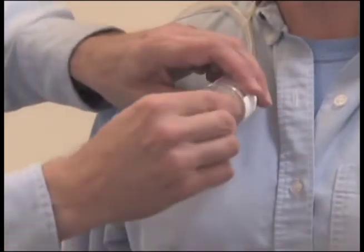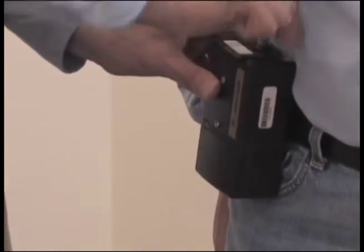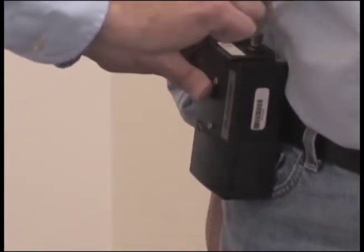Remove the colored nib from the inlet side of the filter cassette. Turn on the pump and record the time to the minute that you started the pump on the field data sheet.